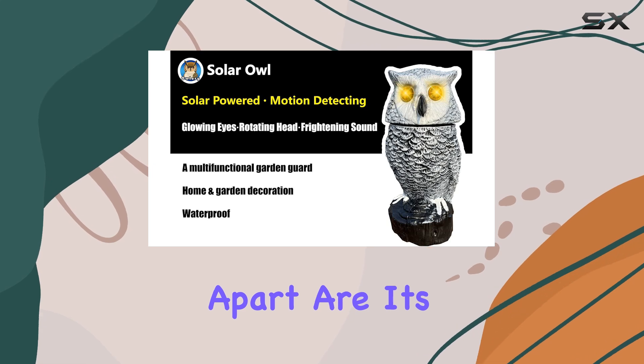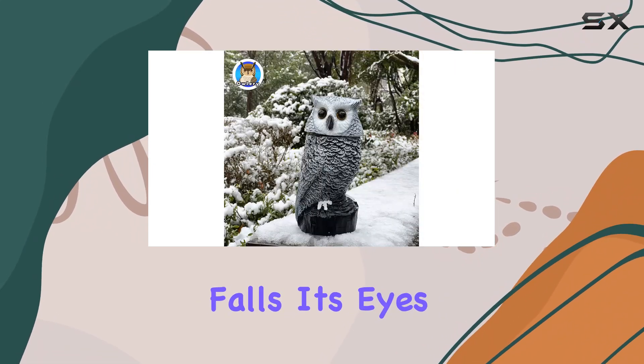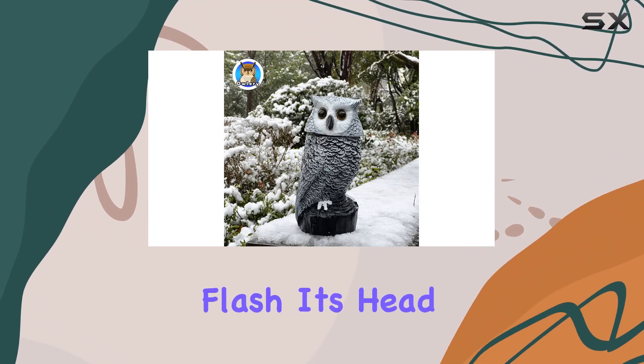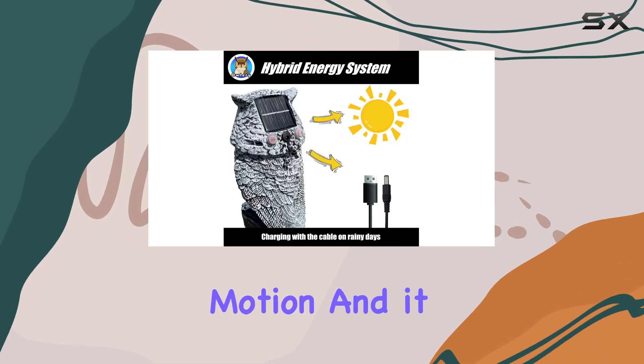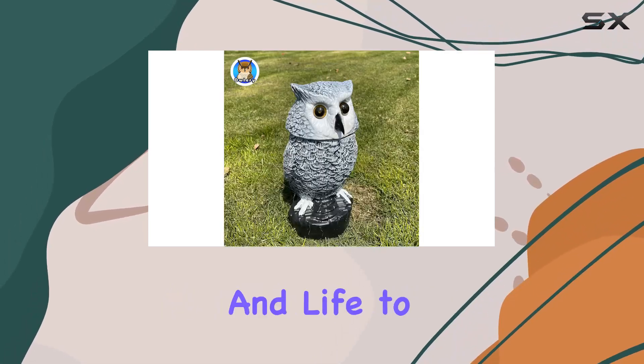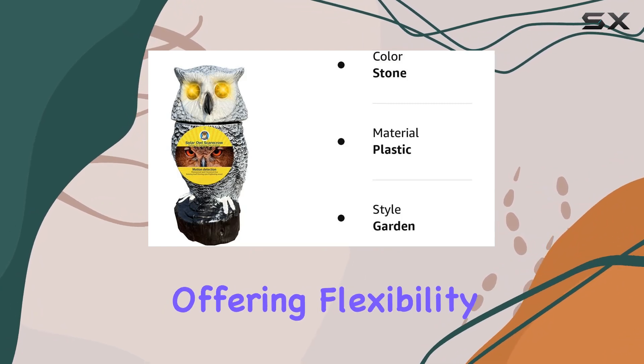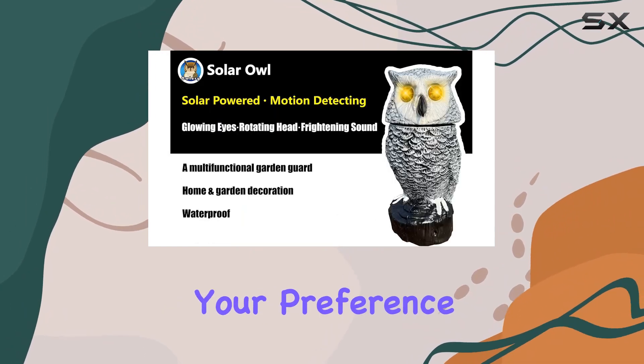What sets this owl apart are its interactive features activated by a built-in sensor. As dusk falls, its eyes flash, its head spins in a gentle motion, and it emits realistic owl tweets, adding a touch of whimsy and life to its surroundings. These features can be easily muted with a simple switch, offering flexibility depending on your preference.